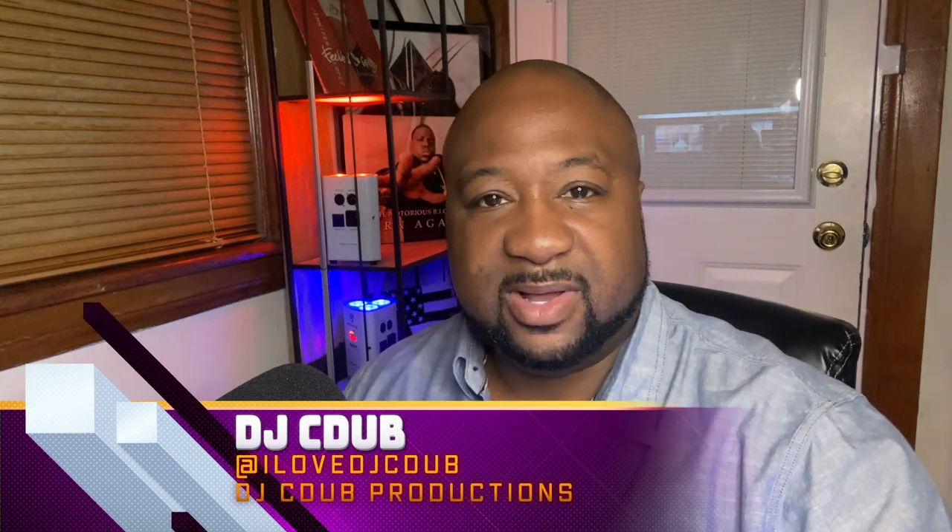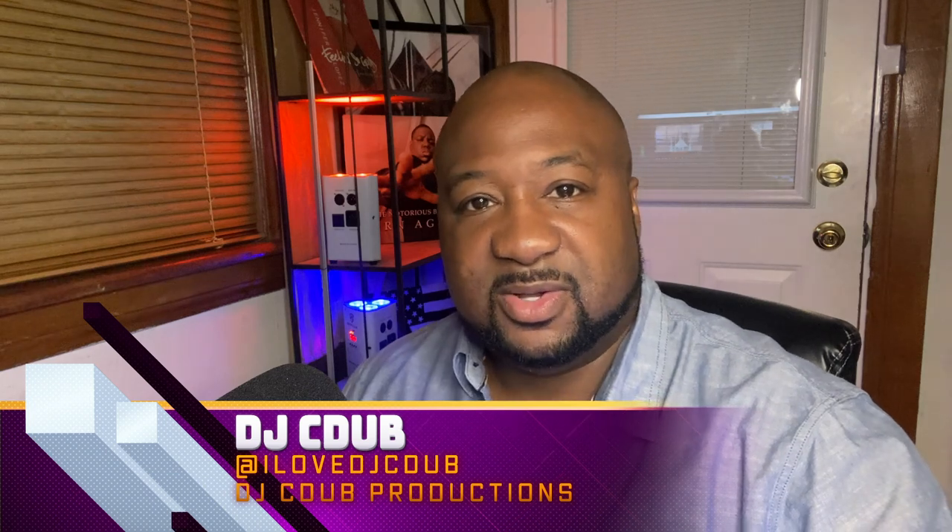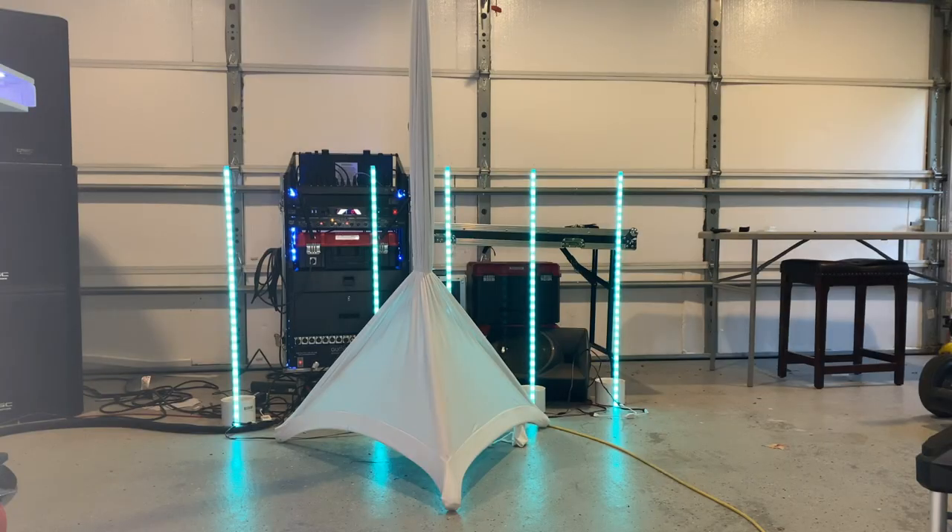Today we're going to talk about speaker scrims. I'm going to offer you a different way of using your speaker scrim. Normally I see a lot of DJs rocking that big, fat, wide triangle booth look. What I want to show you is a way that I do it a little bit differently — something that makes the look of the speaker a lot more slim, lower profile, and a lot more elegant.